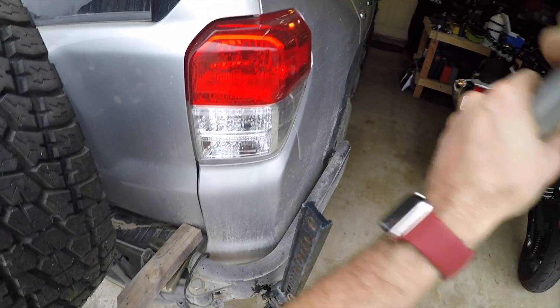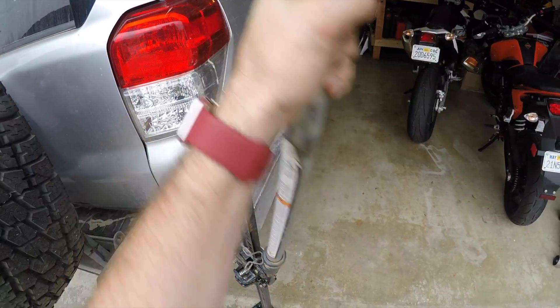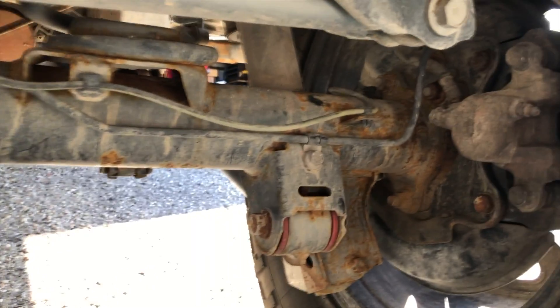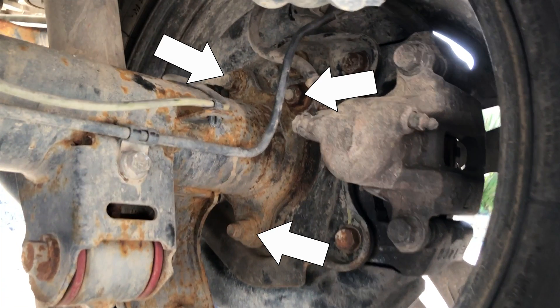Once that's all ready to go, we need to jack up and support the vehicle, then drain the diff fluid and remove the driveshaft. The driveshaft bolts are real tight, so prepare appropriately with your biggest breaker bar. Once the bolts are loose, just a gentle tap with a hammer should do it. To get the differential out, you first need to remove the axles. There are four bolts that hold the axle flanges on — take these four bolts off both sides.